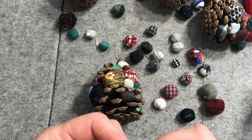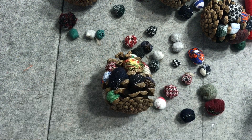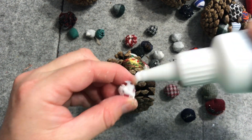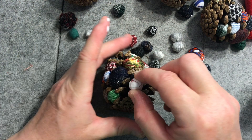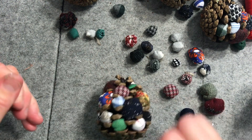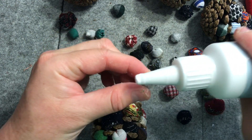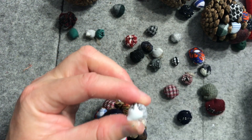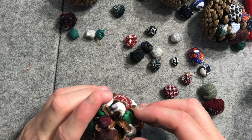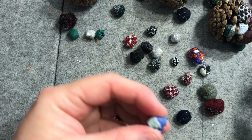I do know some people save their hand wipes and actually use them and dye them as though they're a fabric, which is interesting — I haven't tried that myself. This one's white and red like a candy cane. I think there's another one to go up in there. I've got a silver around this side and I want to put one up at the top. Oh, a blue and white — I haven't done that one.